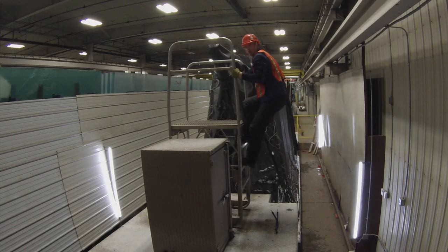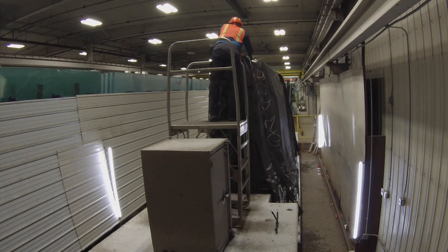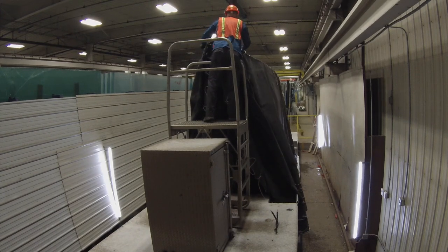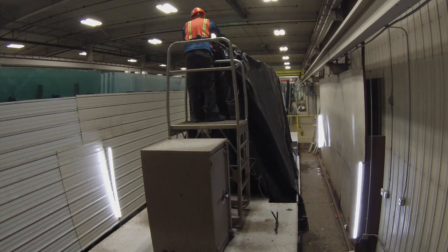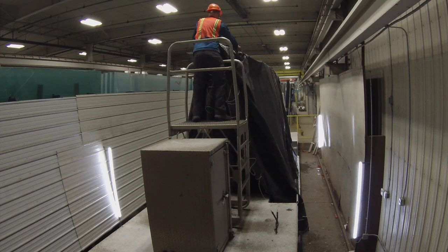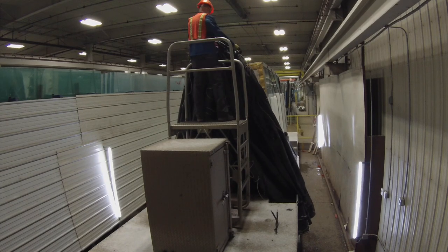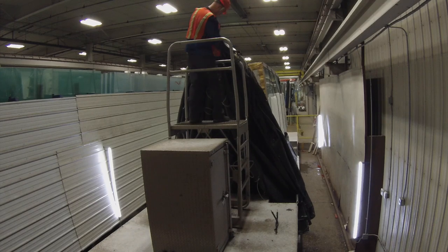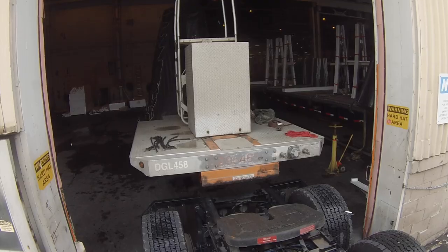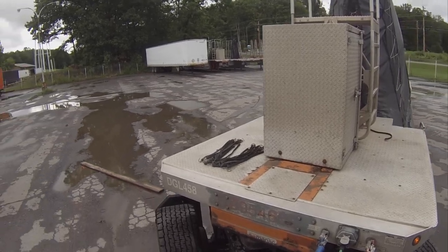I wasn't able to show the tarping process, but I did have footage of the opposite end — this is pulling the tarp back, and the process is about the same. You climb this little stand. This is what it looks like when you deliver, and it's a different time of year — this is actually shot at a customer in Minnesota. You can see little bits of snow coming off the tarp. But most of the time in glass, you load and unload inside, so that's a good thing. A crane would pull the tarp shut, but the process is about the same.